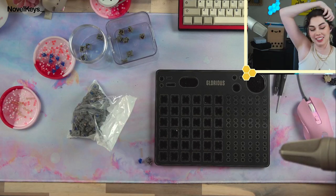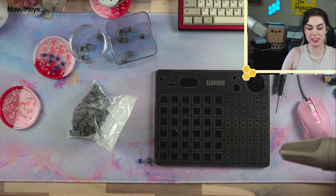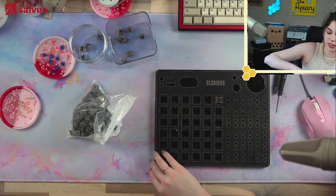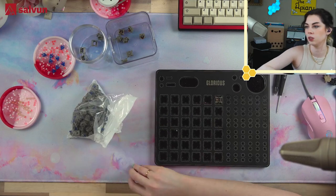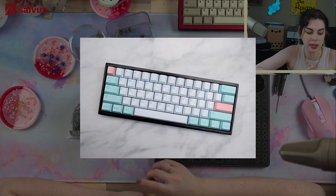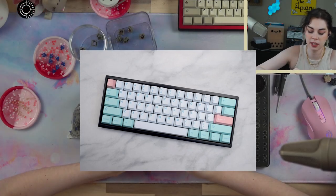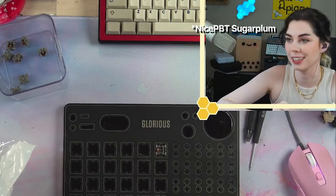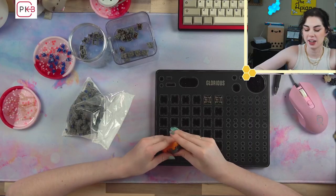Hi everybody, sorry — our cats just got into a huge fight, I'm sure you heard a little bit of that. So we are doing basically an all-new build today. We're building a Bakeneko with Duroc Palm switches and Sugar Plum keycaps.